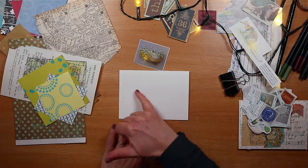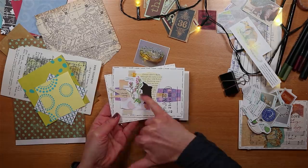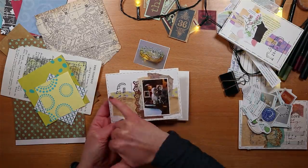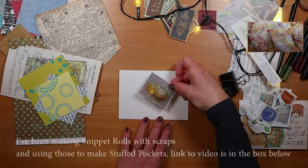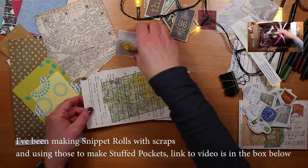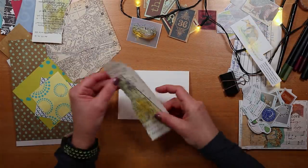I want to add a strip of paper in the middle just across here that will give this little focal point somewhere to sit. It fits behind the picture. I've been really enjoying using up my scraps recently and making a reduction in the pile — is that something you enjoy too? Drop me a comment down below, I'd love to know how you use up your scraps.